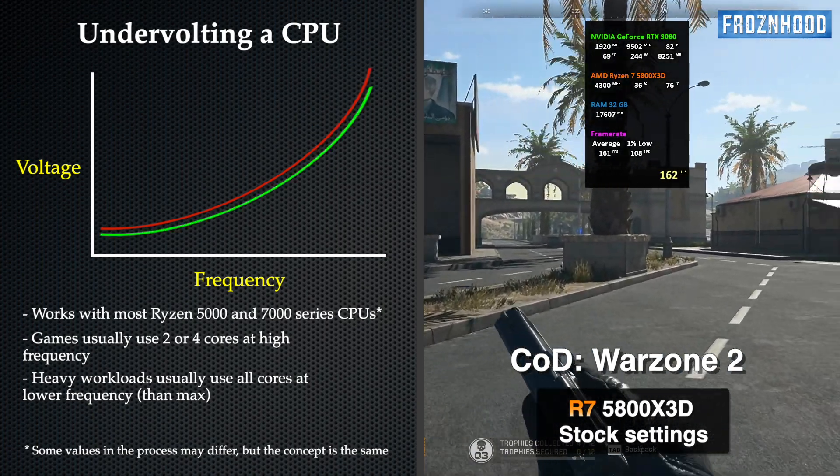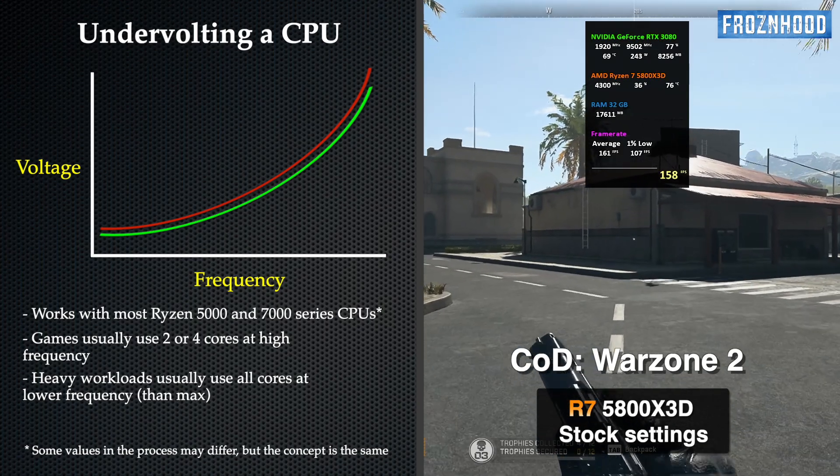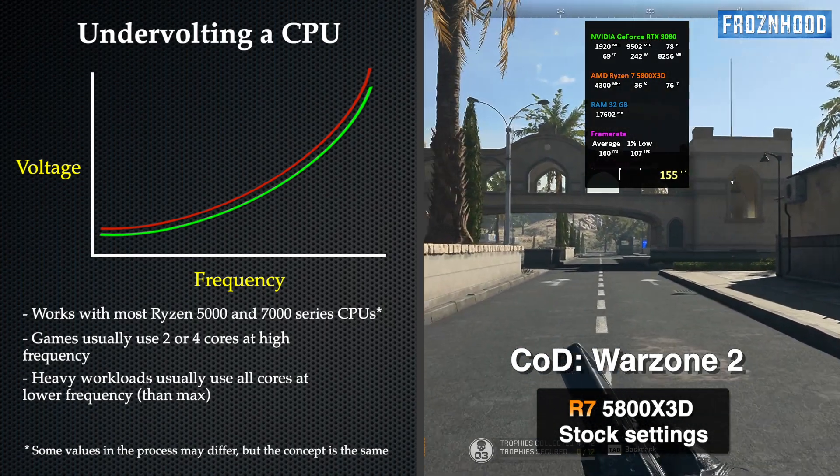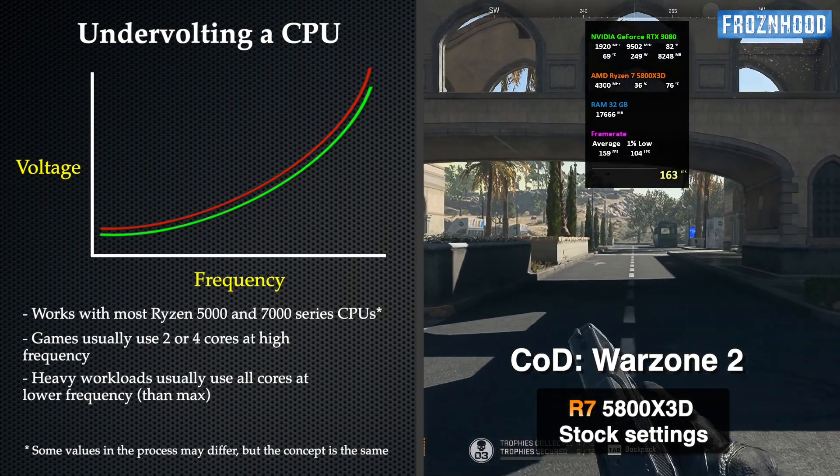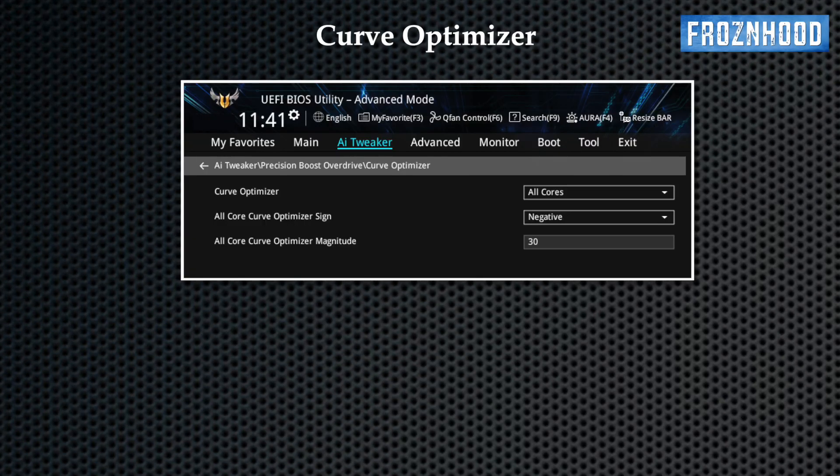The idea behind undervolting the 5800X 3D is to adjust the voltage and frequency curve downwards, so the CPU uses lower voltage at a given frequency. This can be done with the Curve Optimizer feature, which is part of AMD Precision Boost technology. By setting a negative offset you can undervolt the CPU. How much negative offset a CPU can handle before becoming unstable varies from chip to chip.